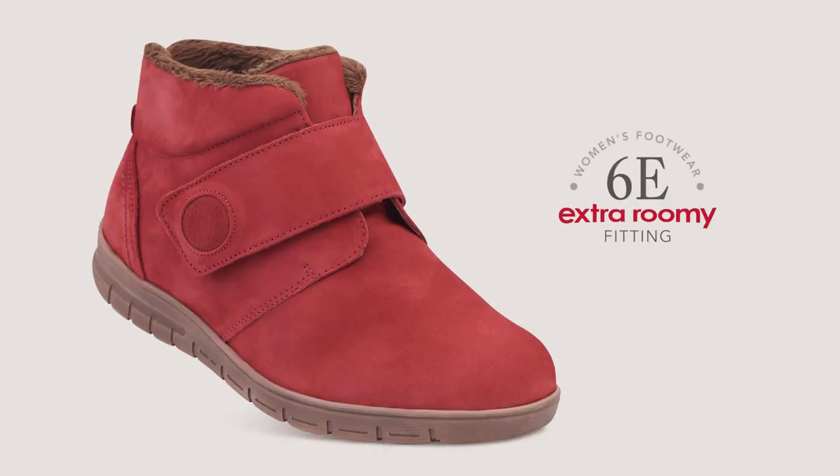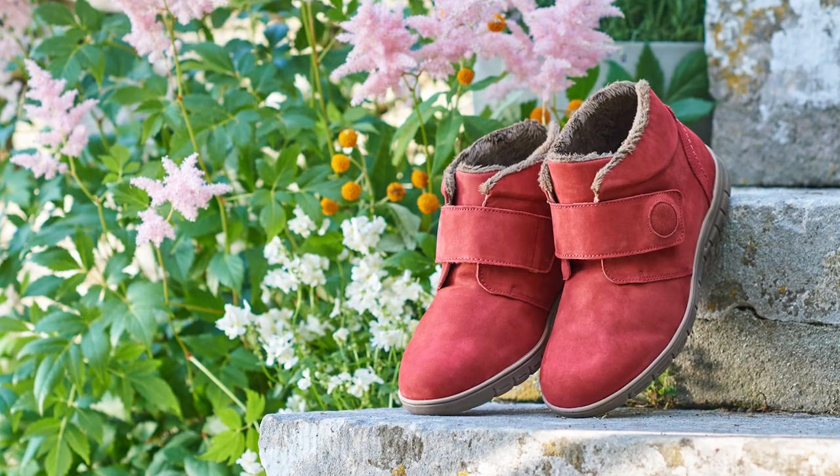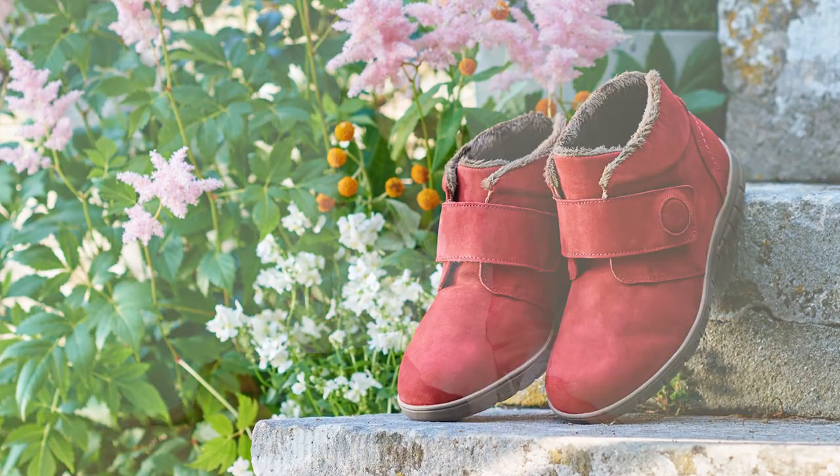This style comes in our signature extra roomy 6E width fitting for women. If you suffer from swollen feet or diabetes then this style can easily adapt to your needs. Available in a choice of attractive colourways to suit your personal style — we introduce new colours seasonally, so please check online for the latest range.